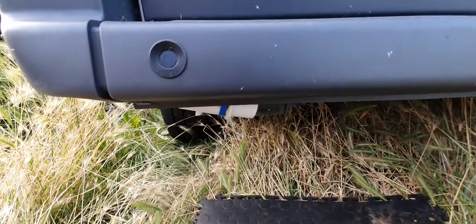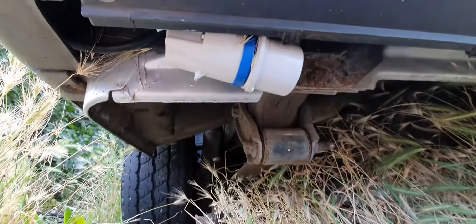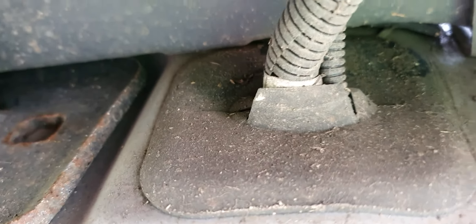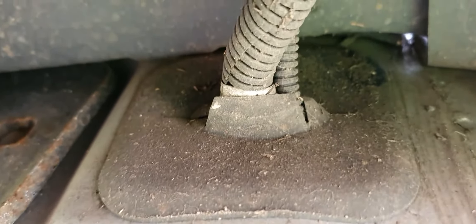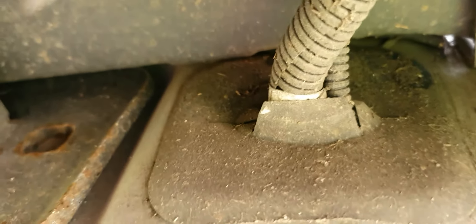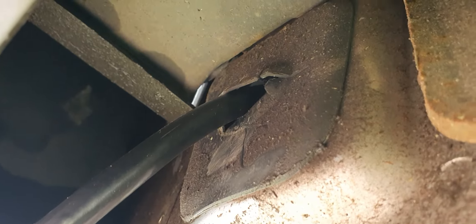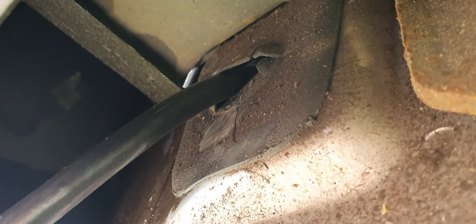You cannot see it until you get right down underneath. As you can see, there's a grommet that goes through to the inside of the vehicle that takes the cabling for the reversing sensor, and there is one on the other side — here it is. So what I've done is I've taken this cable; I actually just broke the seal, it was really quite difficult.